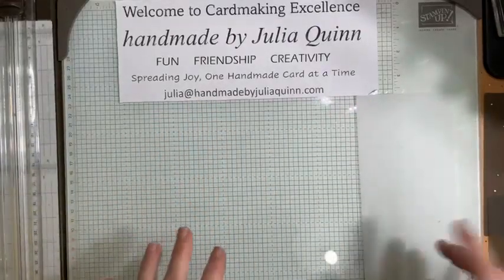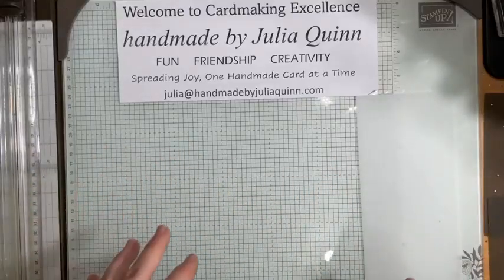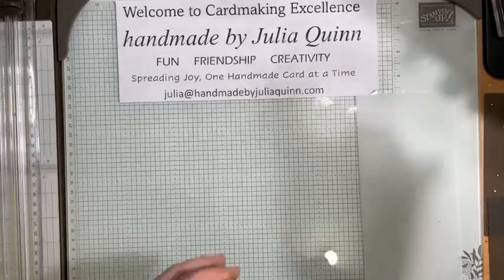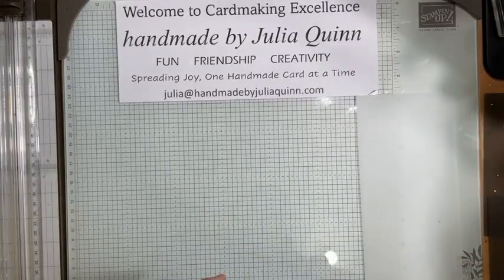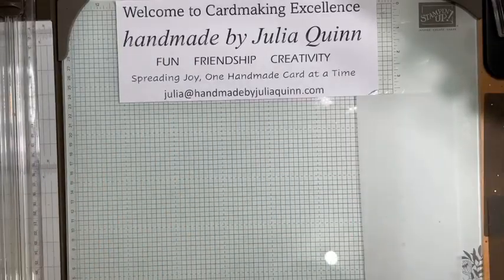Hello, welcome to my Facebook Live on a Thursday afternoon! Thank you so much for coming and joining me. I really hope that you enjoy my video today — I've got an unboxing to share with you, so without further ado, here it is.